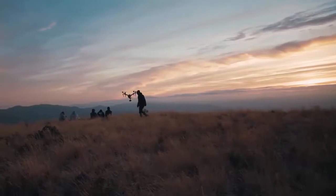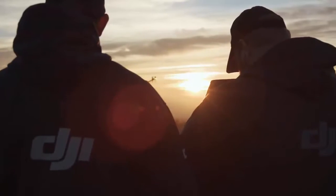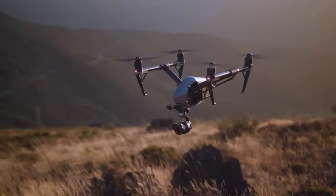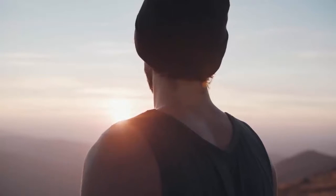The X5S also gave us the ability to use different Micro 4/3 lenses. We used the 12, 15, 25, and 45 mm lenses according to the different scenes and perspectives we wanted to shoot.